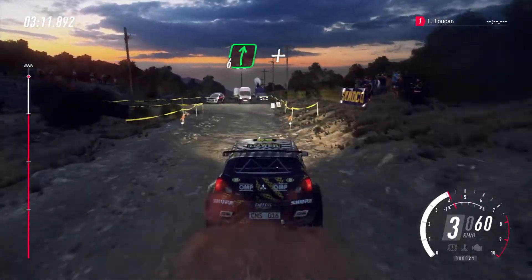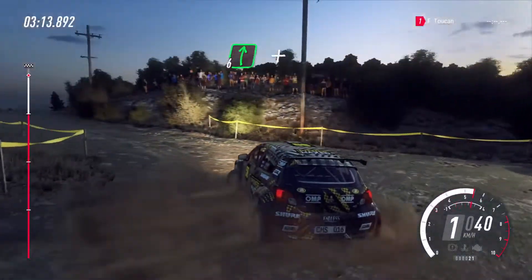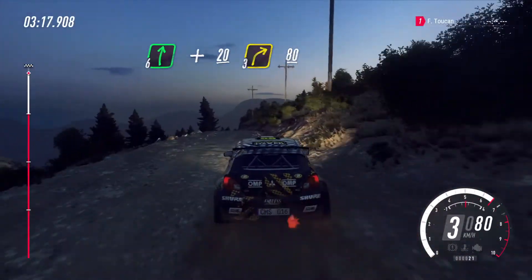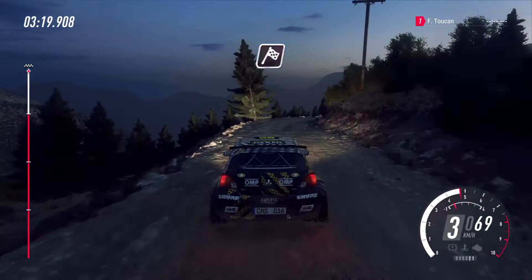Into six right over crest. And keep left over 20. Three right. 80. Over finish. To stop.